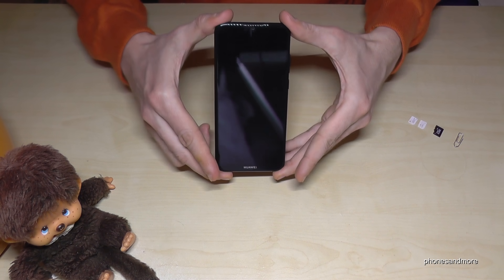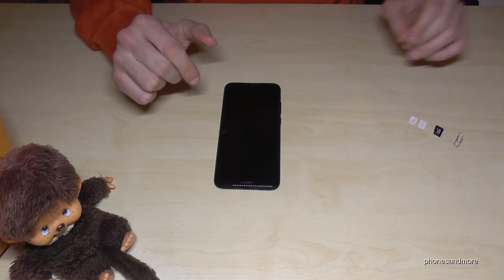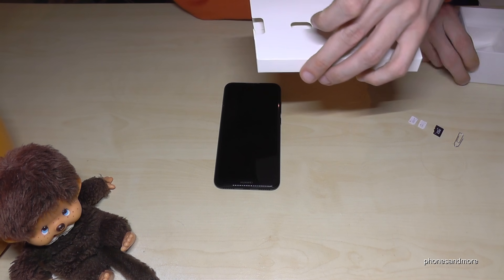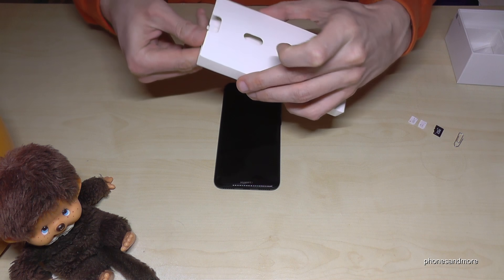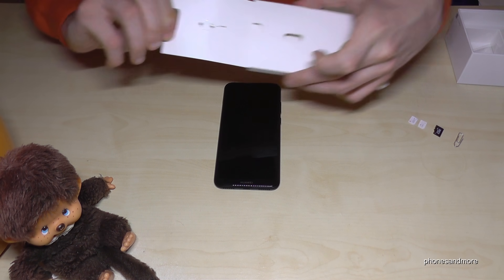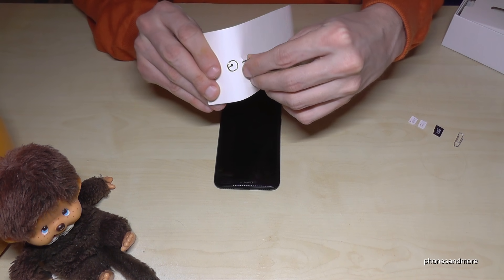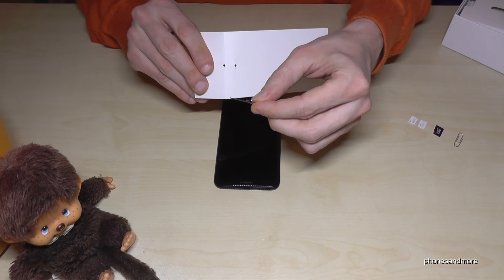First of all, we need the pin next to the phone, and the pin is part of the box. During the manuals you will find that little card — fold it like this and remove it like that — and you will have the pin.